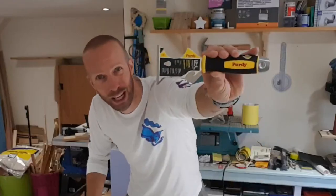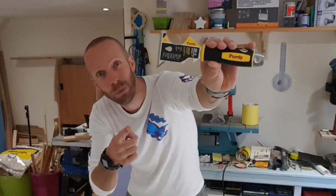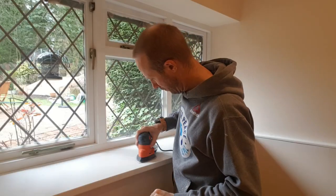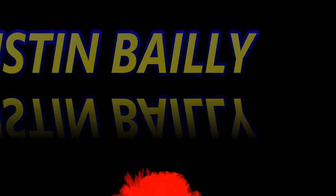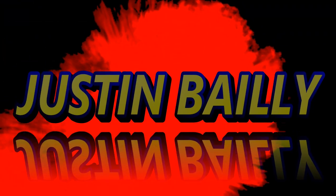Time to buy yourself a new scraper and multi-tool? Well check this out — it's the Purdy 10-in-1 Decorators Tool and we're going to check it out right now.